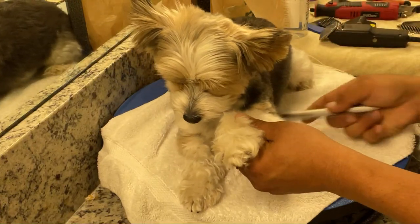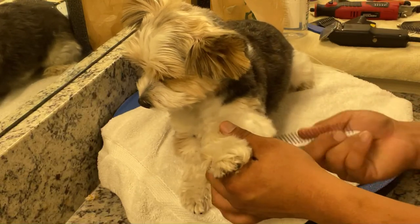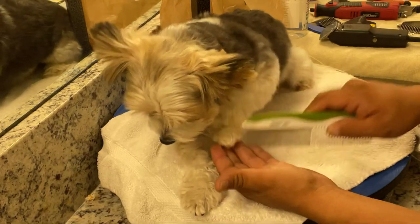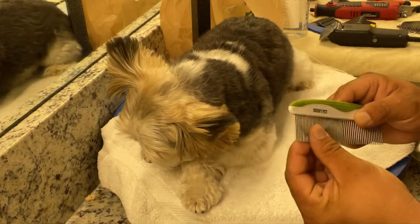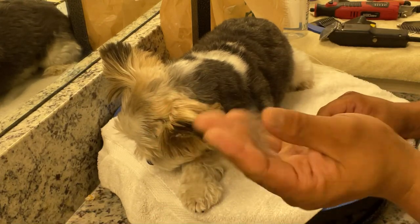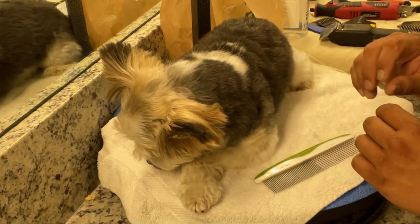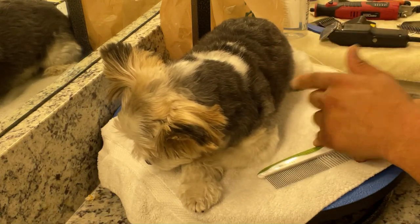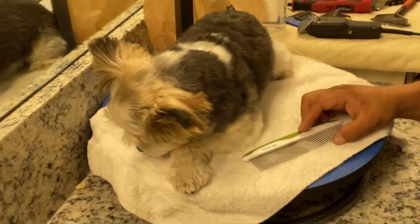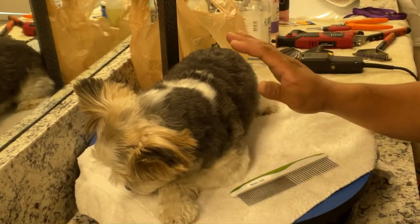I keep telling myself, if I'm a perfectionist about anything, it's making sure their skin is clean, getting this out of their skin, making sure their skin is nice and clear so it can breathe and function properly. Because then the skin will heal itself — the skin is a living, breathing organ. It has its own flora. It's like a rainforest.